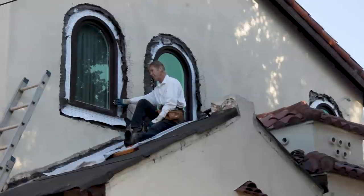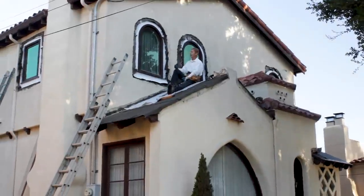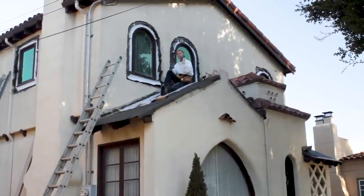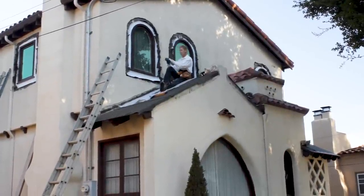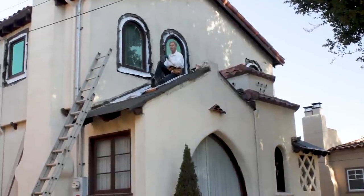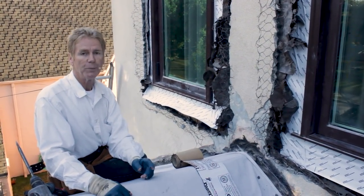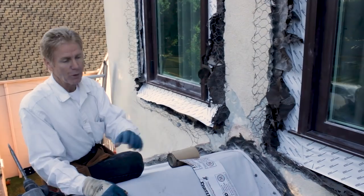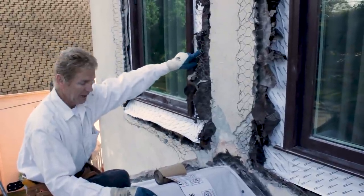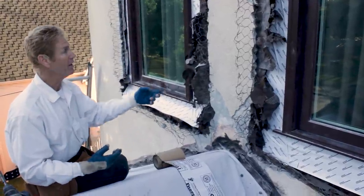He got beaten up so many times and the window guys had to keep coming back. If I'm a window guy, I don't want to come back two or three times to install a window. The guys who used a hammer here destroyed everything and had to come back and redo everything — they put in like 40 nails. I'll go over that more in detail.